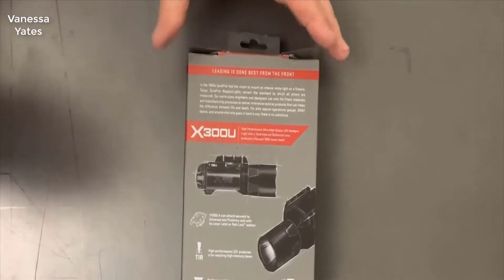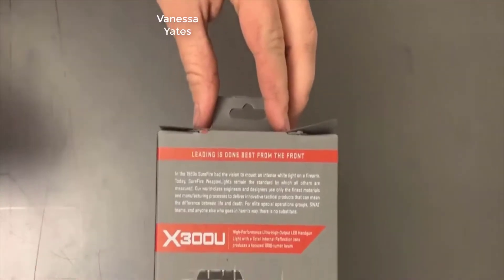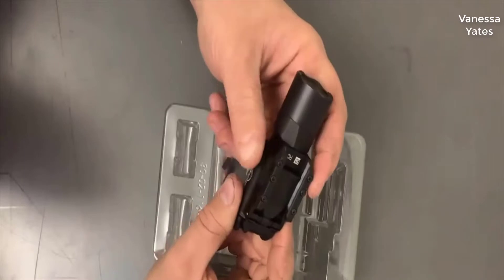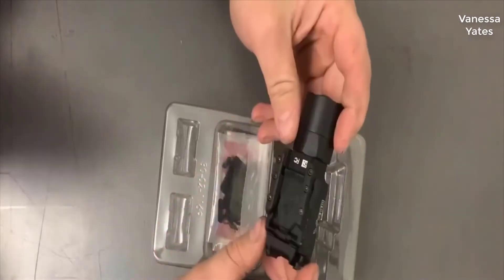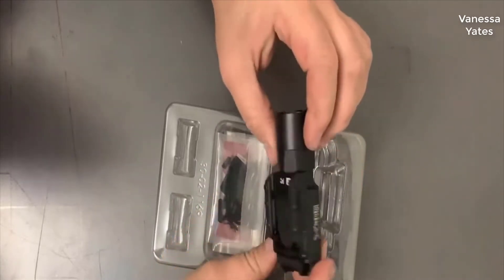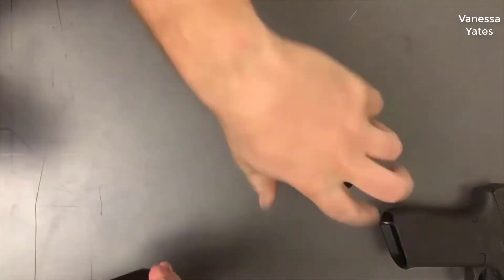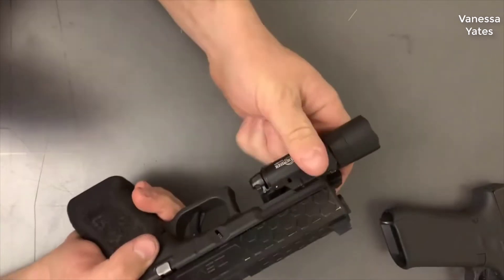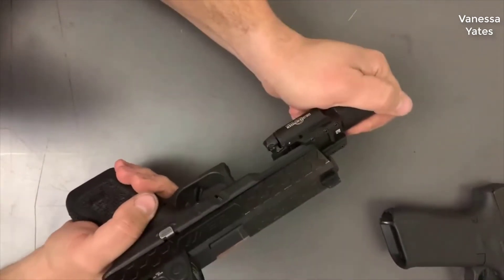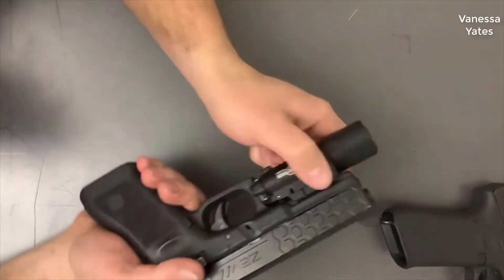Hey guys, today I want to do a quick review on the SureFire X300 weapon light. I hadn't seen too many reviews on this so I thought I'd give you my two cents based off my experience with it. I found a pretty good deal on this light and I'll put a link in the description below. SureFire makes really good quality flashlights — this isn't a sponsored video, SureFire is not paying me anything. This is purely my opinion.